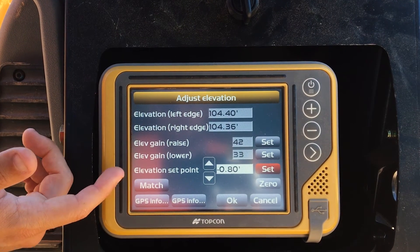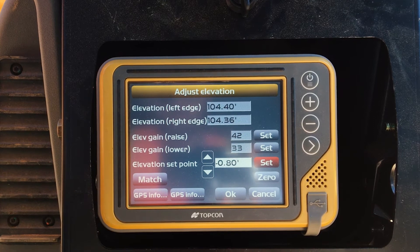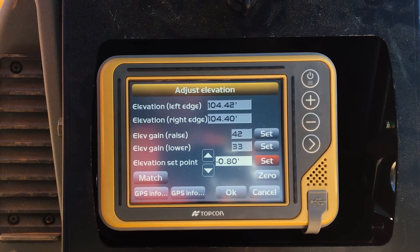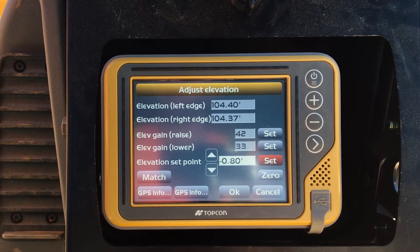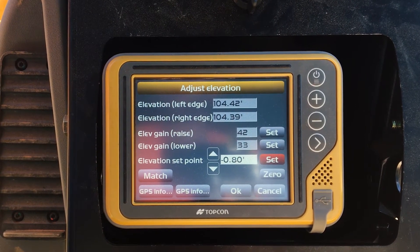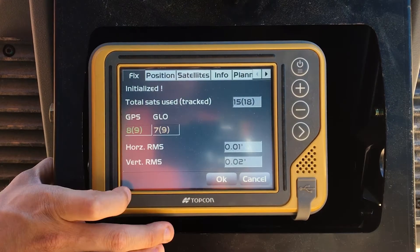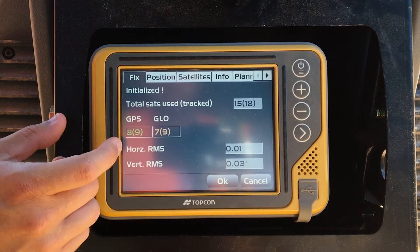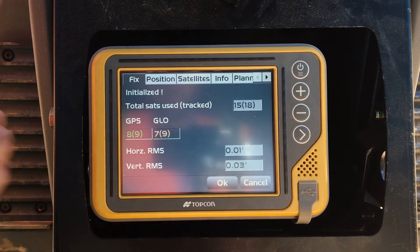This is the GPS info window — it's basically telling you elevation left of blade and elevation right of blade. These are your gains, so as fast as the blade reacts. What would change that would be like if you were running in sand, you can push it a whole lot faster, whereas if you're in the mountains and clay, you can't push it as fast. GPS info right here is telling us that our horizontal and vertical accuracy is reading within a couple hundredths, which is amazing.